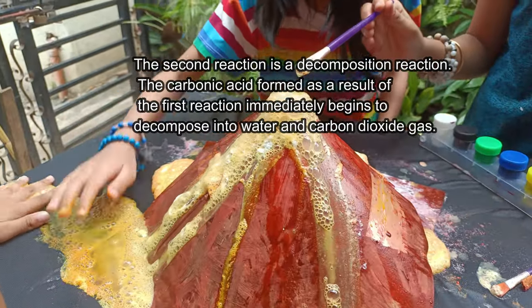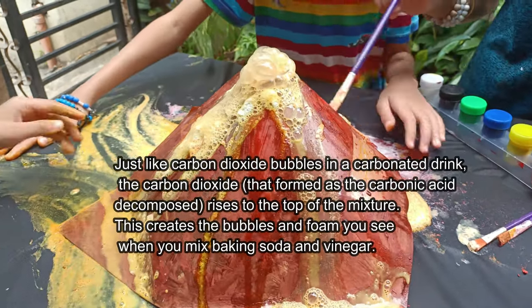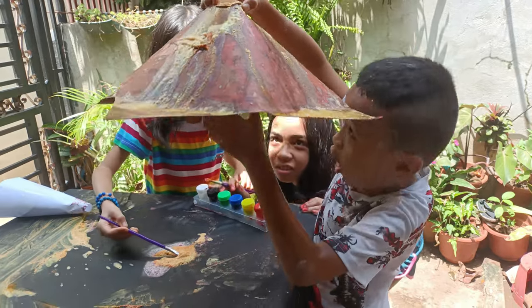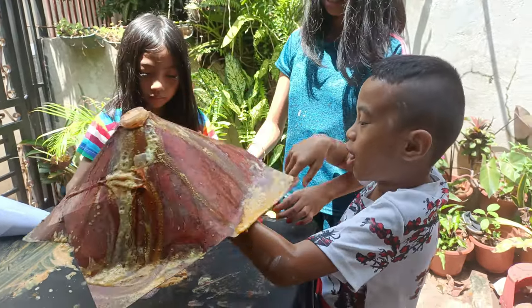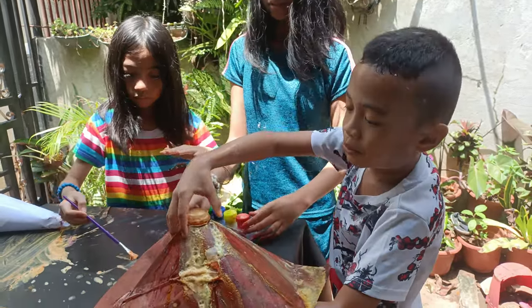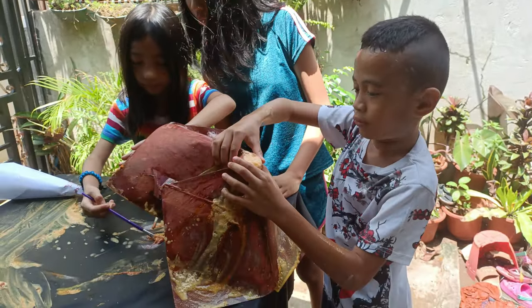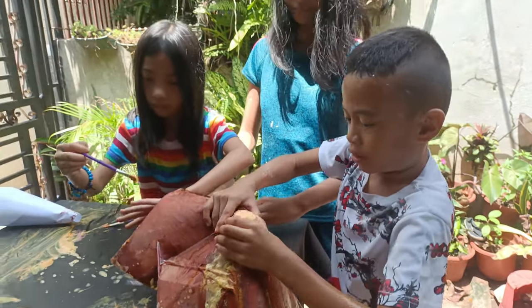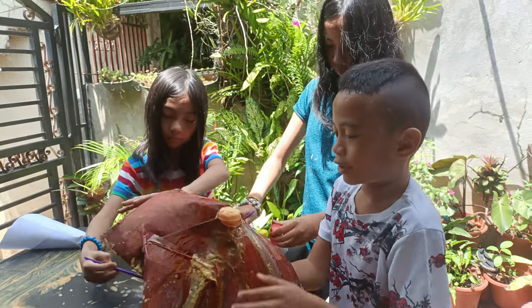Wow, look at this, all of the baking soda. It's a volcano! It's a mess now! What do you want to do? It's a mess!